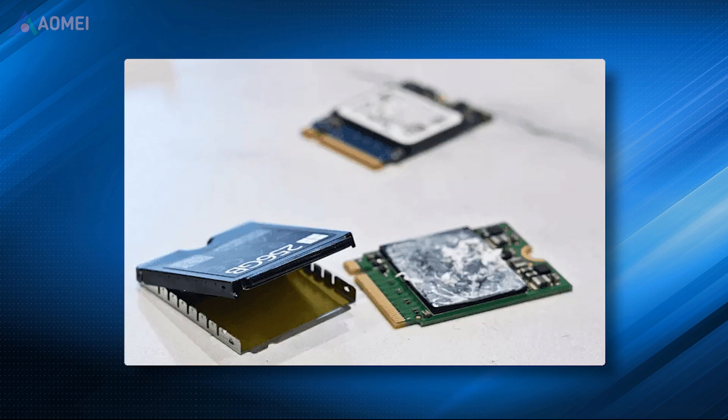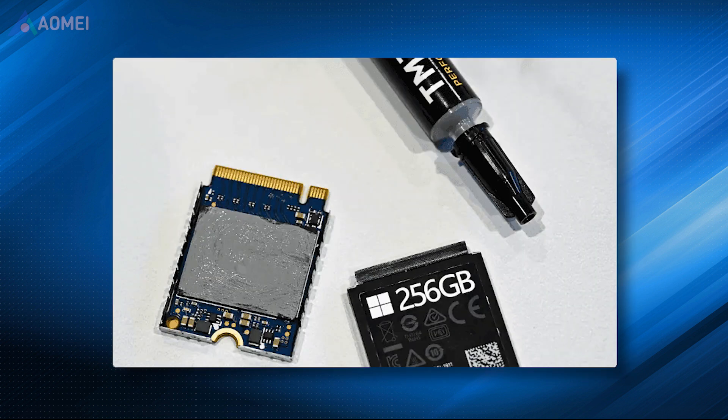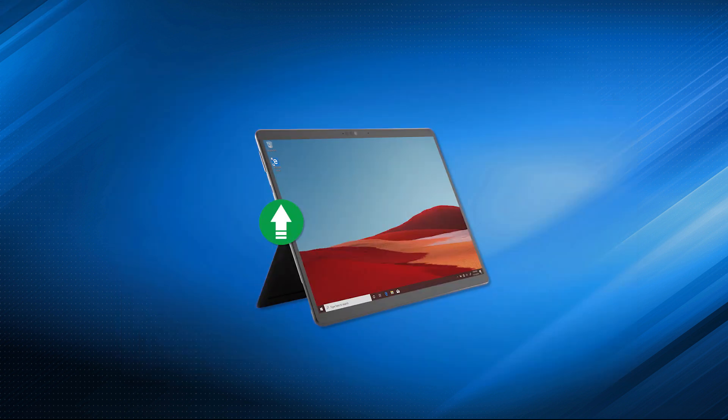Install the new SSD. You can remove the label and add a tiny drop of thermal paste to the top, but this step is not necessary if you don't have it. Power on the device, and it may go through a firmware update during startup.